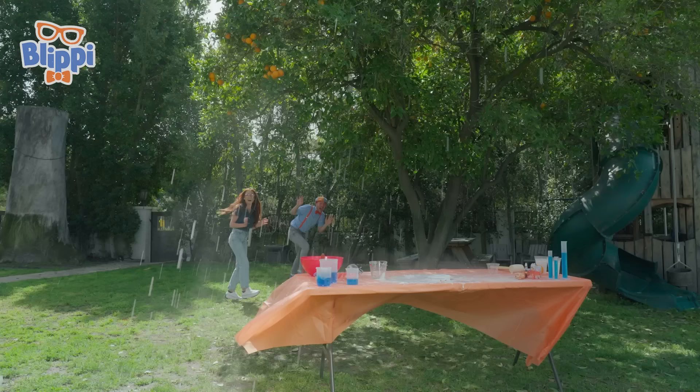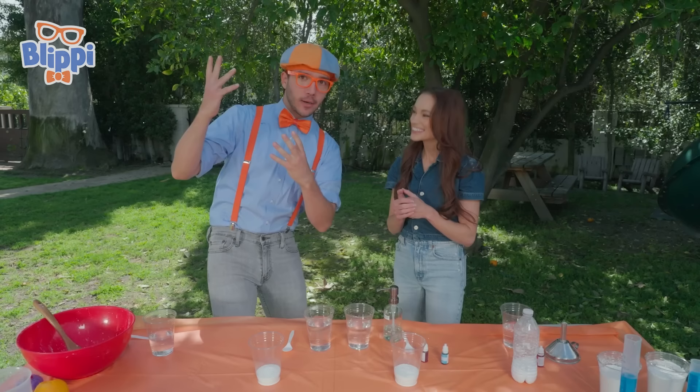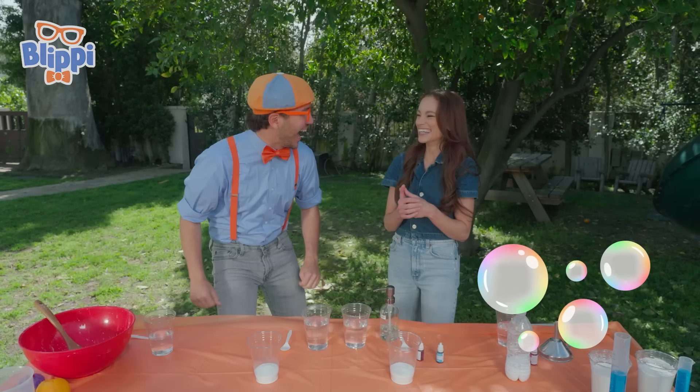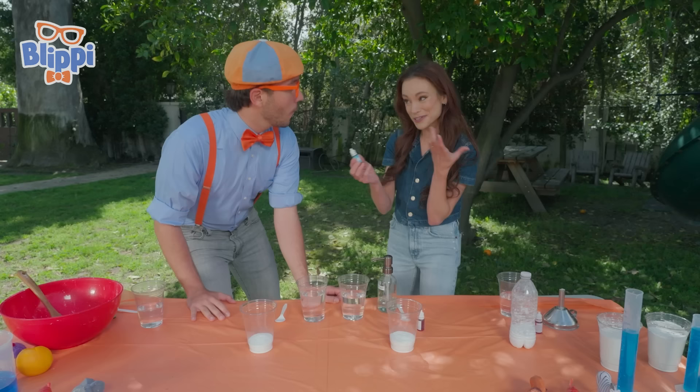Did you see that? Blippi, do you want to see what was going on inside the paint can? Oh, that would be awesome. We saw it launch like a rocket, but I want to see those carbon dioxide bubbles. So we have vinegar — that's our acid — and we have baking soda — that's our base.